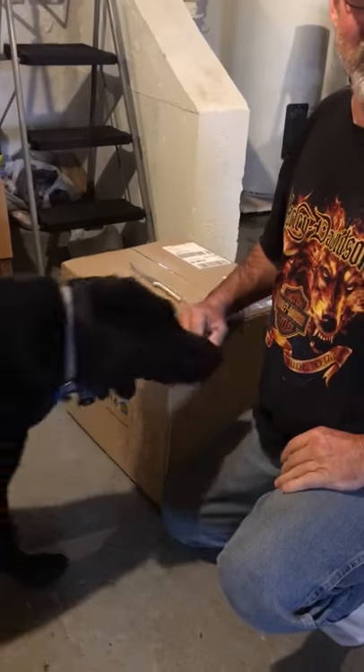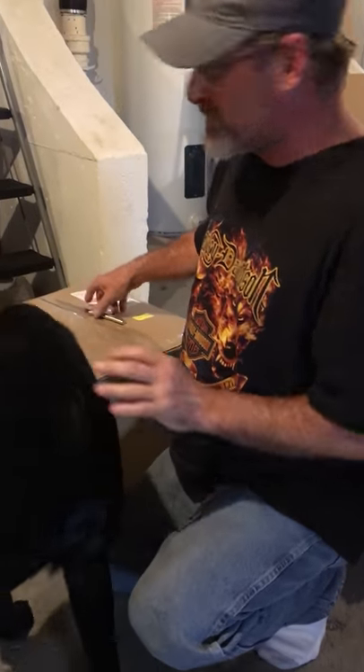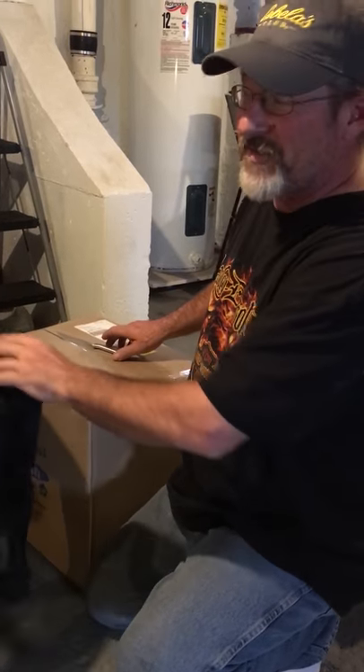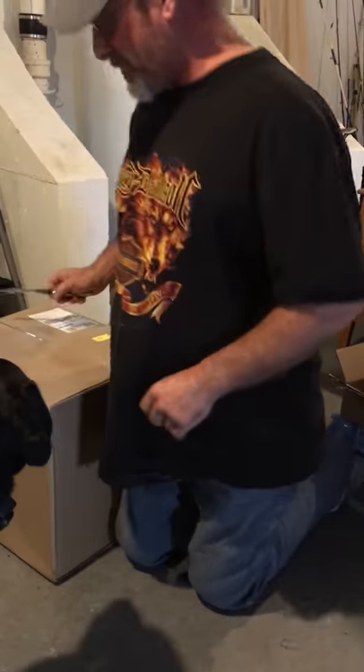Hi everybody, Kevin here. Girlfriend Carrie is recording for me today. We're going to do an unboxing. Sorry I don't look the greatest but I just got off work and gotta get this done. Anyway, here we go.